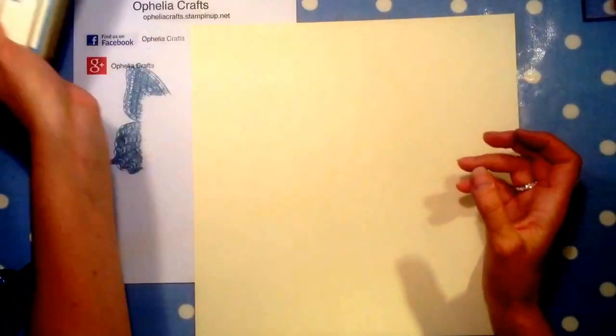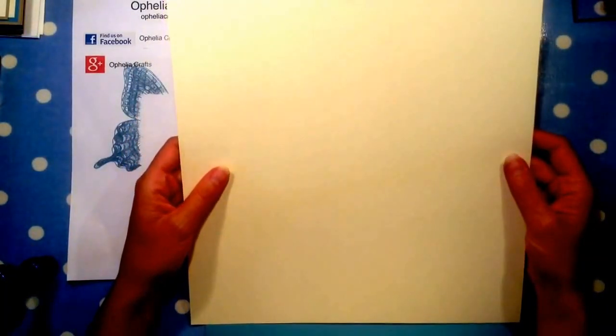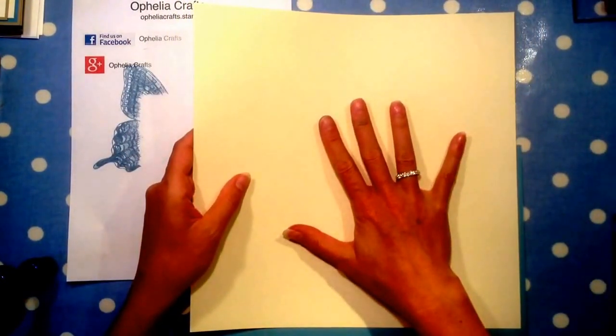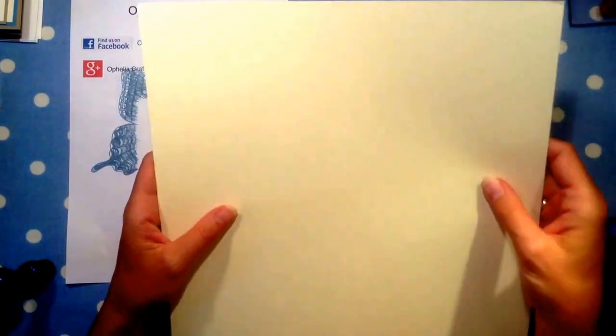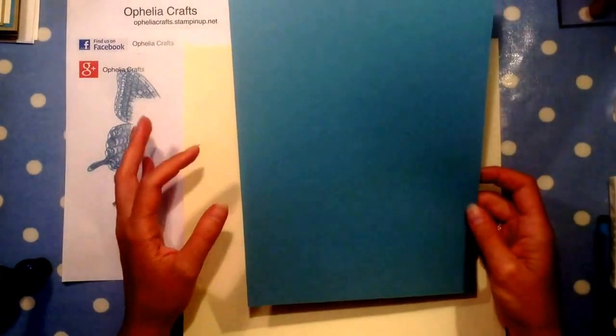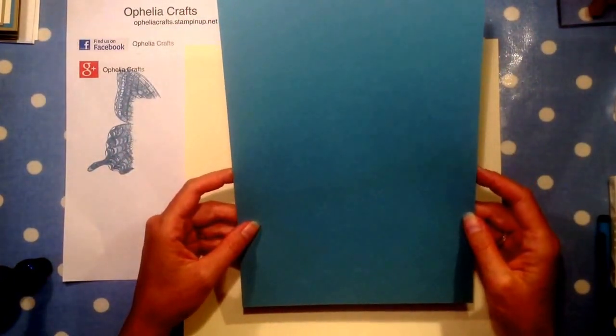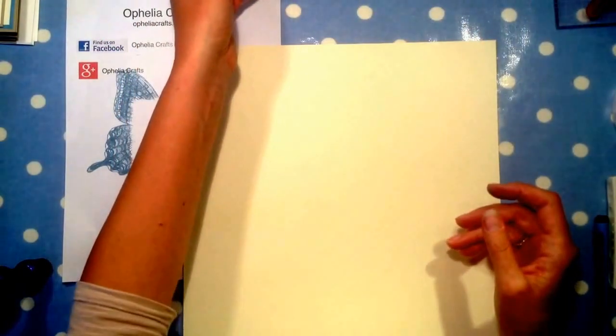I'll just put these to the side. For the box we need a 12x12 piece of cardstock. I've gone to my local craft store and got some cream card, quite sturdy, 12x12. You also need an A4 piece of paper in the colour you want for the box.